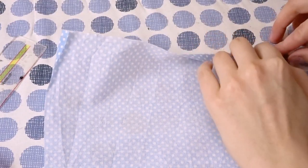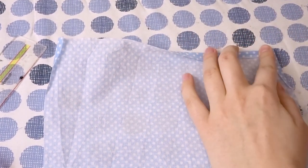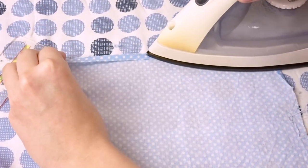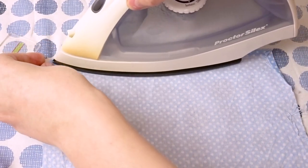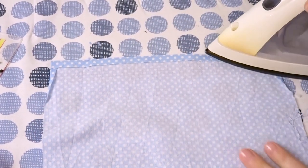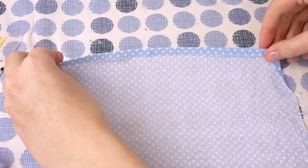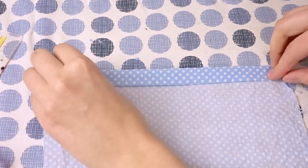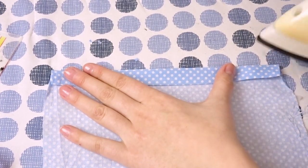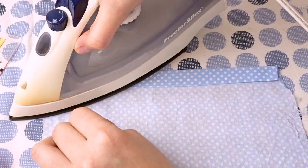So now we're basically creating the tube which the drawstring will go through. I folded the top of the bag down just about a quarter of an inch and ironed that flat, and I did that to both ends. So now I'm folding the top again, this time slightly wider — about half an inch, I would even say three quarters of an inch depending on how chunky or thin your drawstring is, because this can really depend. And then I ironed it flat and pinned it down in place.